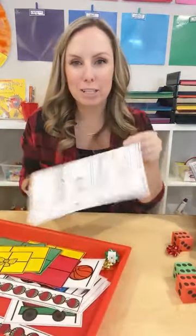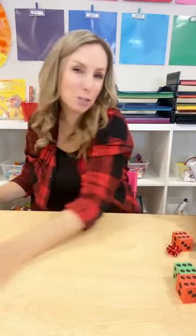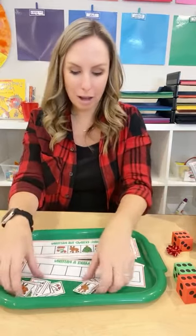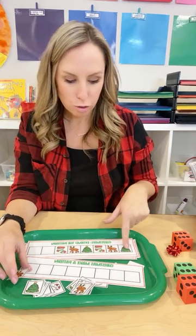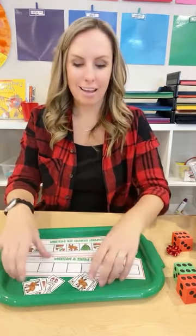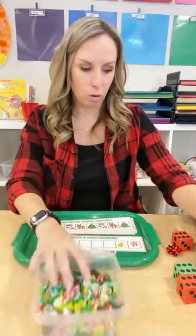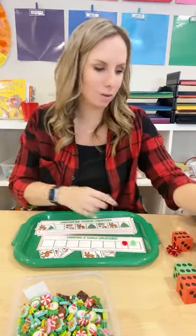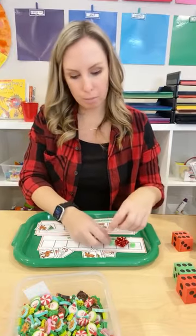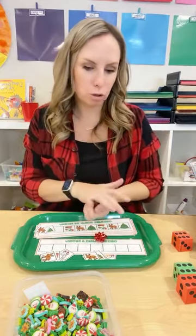This is an extend-the-pattern and make-a-pattern activity. They extend the pattern — tree, reindeer, stocking, tree, reindeer, stocking, tree — and to take it to the next level they can make their own. You can use the included cards or have them make their own with mini erasers or pom-poms. Target for some reason didn't have mini erasers at the dollar spot this year, so pom-poms work great. Maybe you have bows so they can do pom-pom, bow, pom-pom, bow. I usually get little tubes of bows at the dollar tree or Walmart — they're perfect for little learners and great manipulatives for counting.